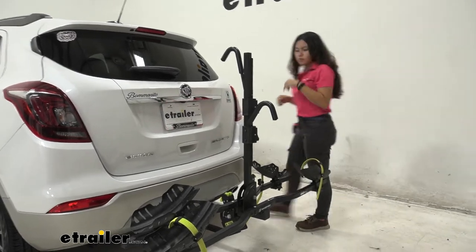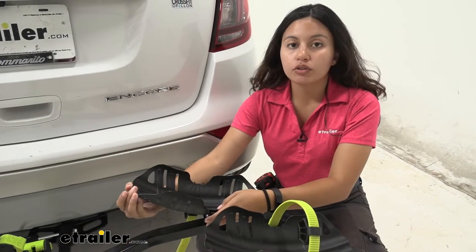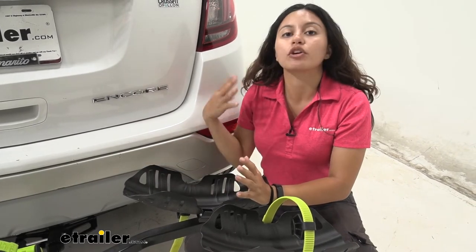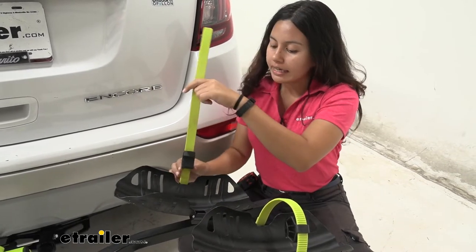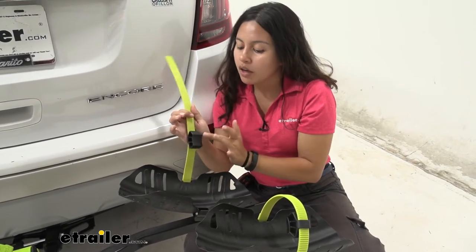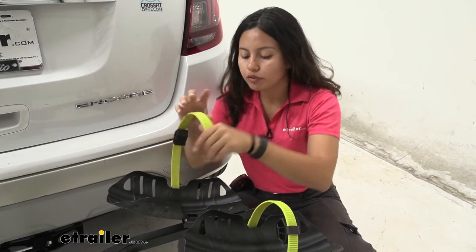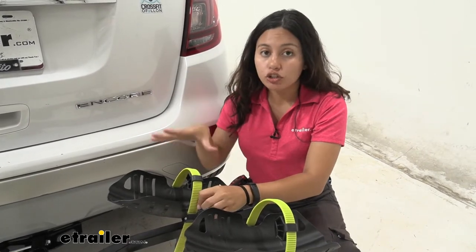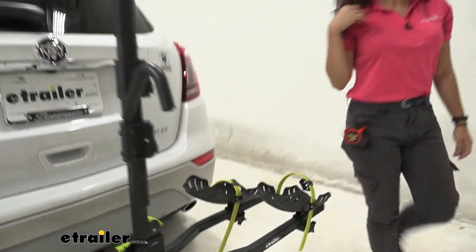Let's take a closer look at the cradles. They are really large — there's a small groove on the inside for smaller tires and a large cradle for fat bike tires. The maximum tire width this can accommodate is five inches. The strap also has an extra-long option for fat tire bikes, and there's a cushion included — arrange that cushion over the top of your wheel so that as you ratchet it down, it secures the wheel while also protecting it from scuffs and scratches during transport.